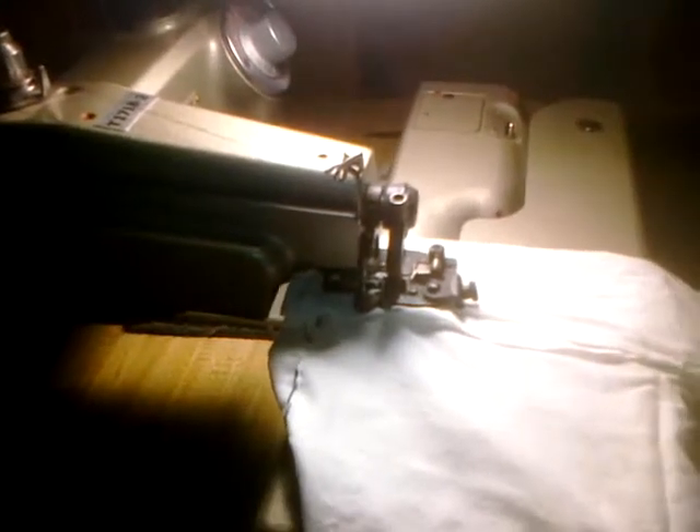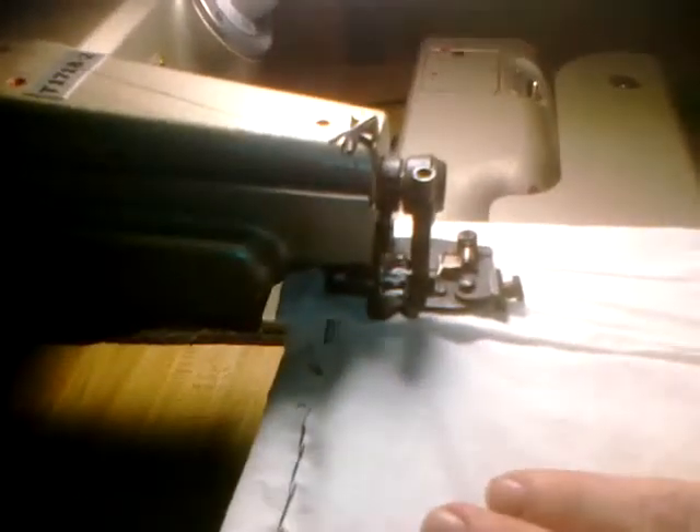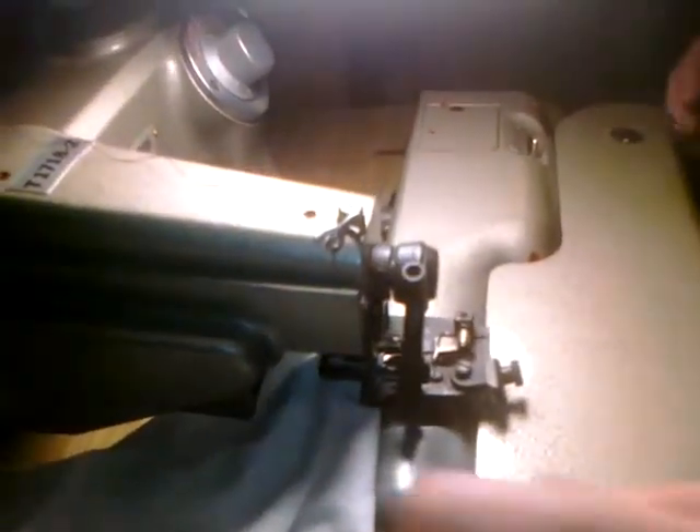Of course, it would do a whole lot better if I had the material pressed, but just for the purpose of showing that it works. There it is. Show me that hem. There's that blind hem.